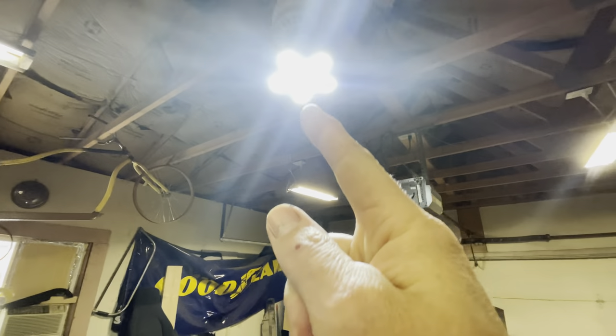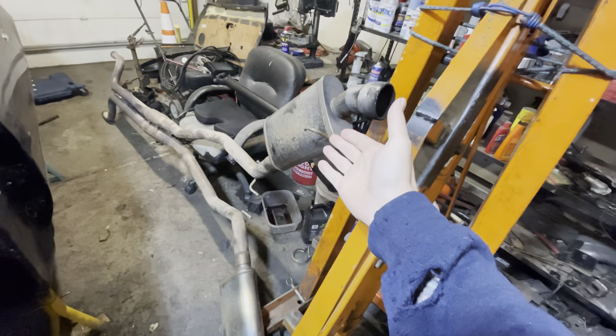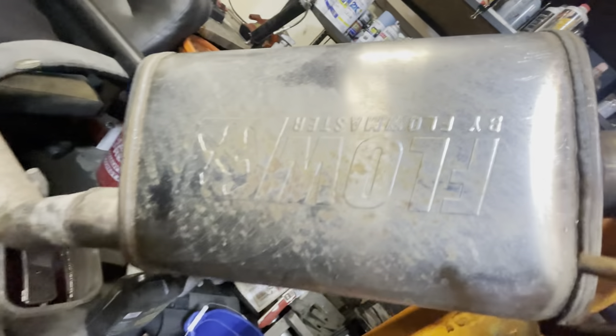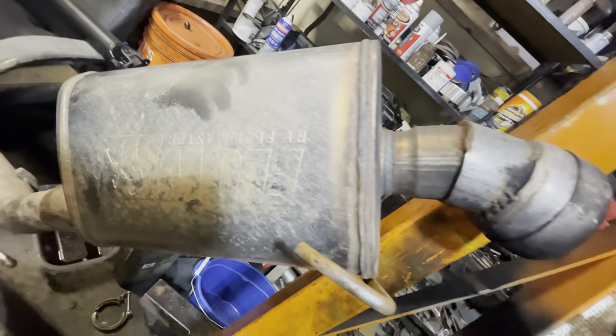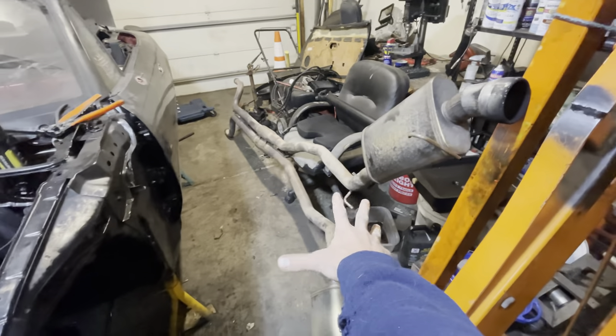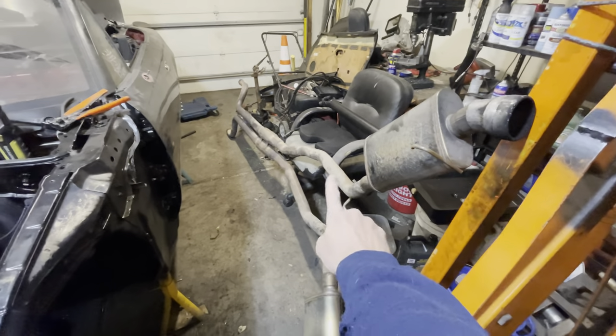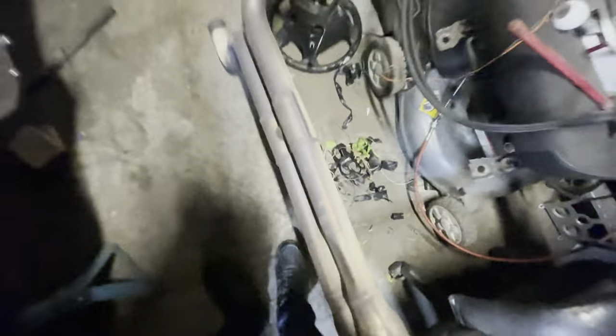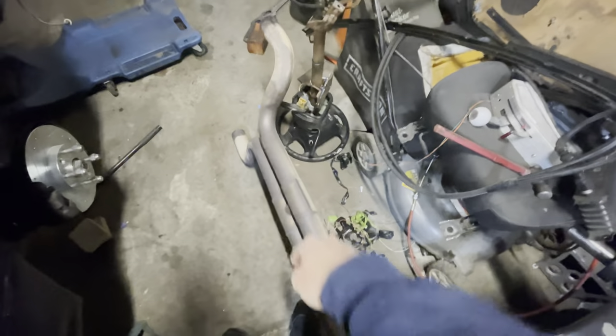We found this guy for $80, and those are Flowmasters — Flowmasters, I think that's how you pronounce it. I think it's a 2010 SS Camaro, two and a half inch, all the way up with the little resonators and the little H-pipe. So we're gonna chop that up.